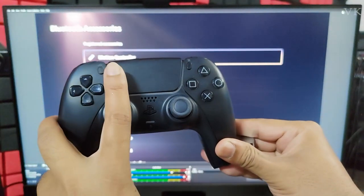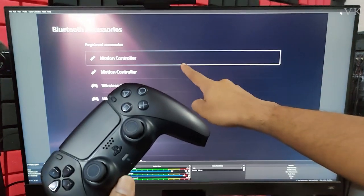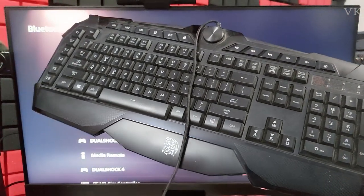In order to reset the PS5 controller, if you have a mobile pin, just use it. Before that, we should shut down the PS5 console — we should turn it off. If we have only one controller, how do we turn it off? To shut it down, I'm going to use a keyboard.